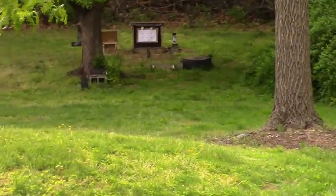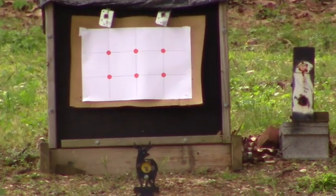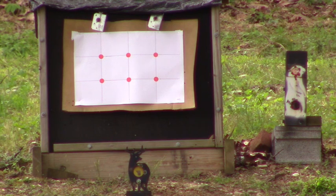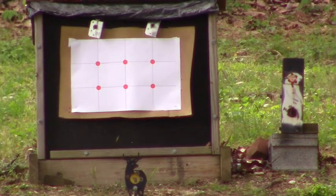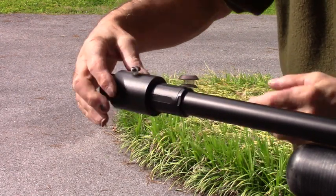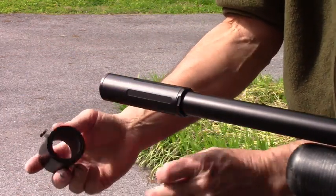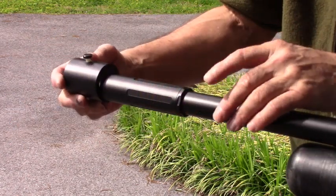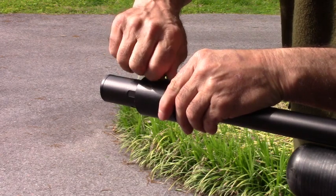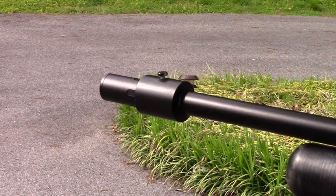My target's out at 50 yards, and hopefully we'll be on paper. I'm going to take off the FX radar and put on my dampener and start from zero. Just a quick look at the dampener — nothing more than inch-and-a-half PVC with a 3D printed sleeve inside to make it fit snug, and a nylon nut on top. I basically start it back at the seam of the moderator, start shooting, and if I'm not getting accuracy, I'll start moving it out.